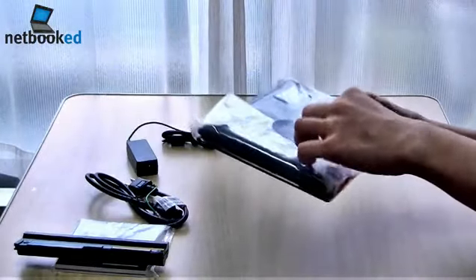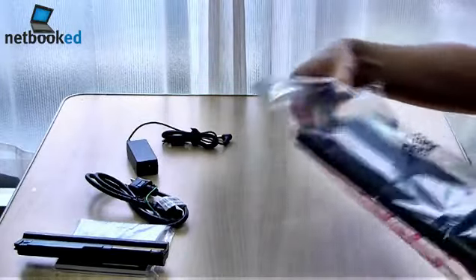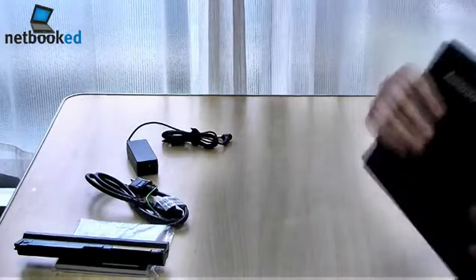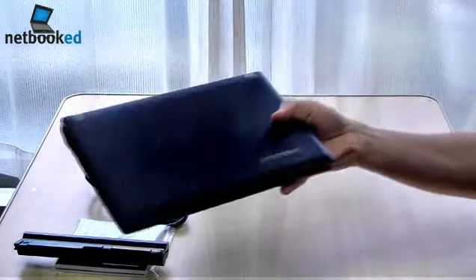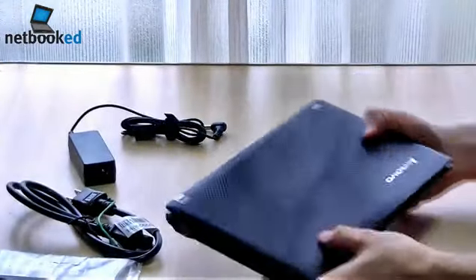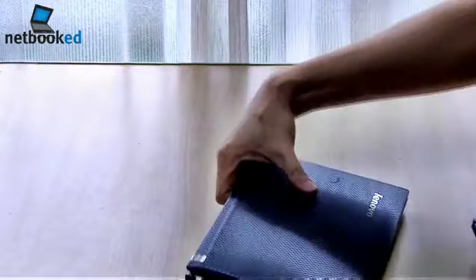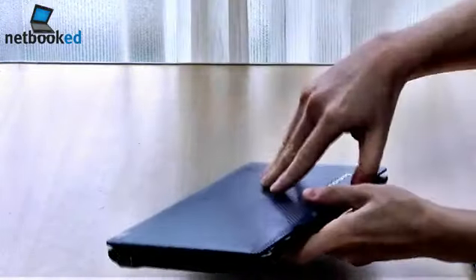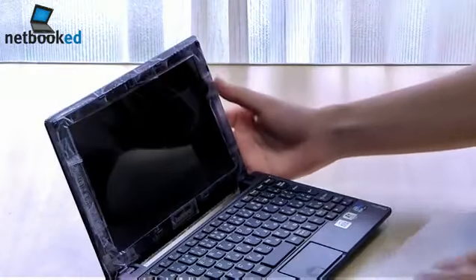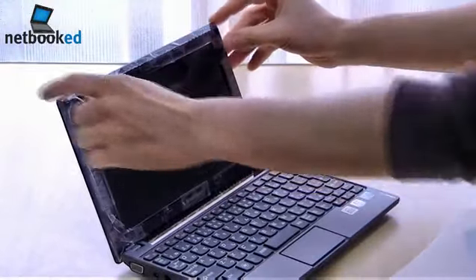Now back to the netbook itself. So there we have it. Let's take a look at the side — looking pretty good.